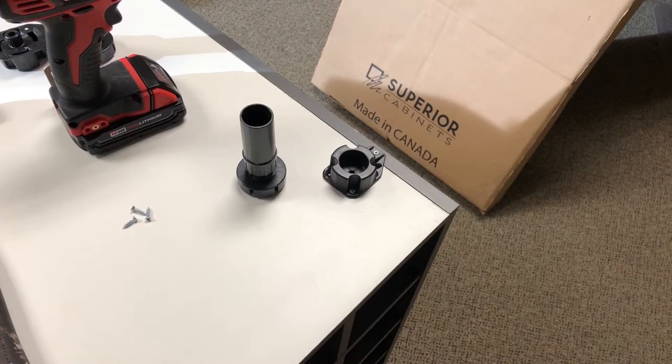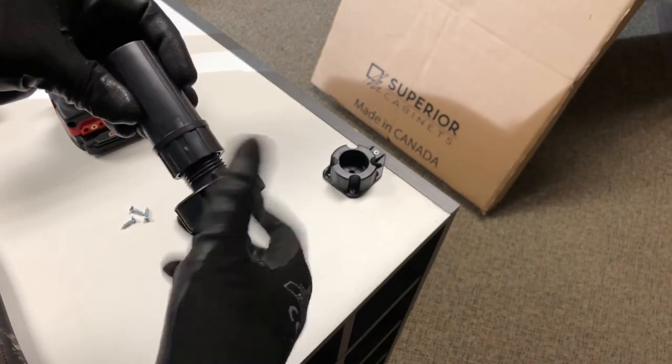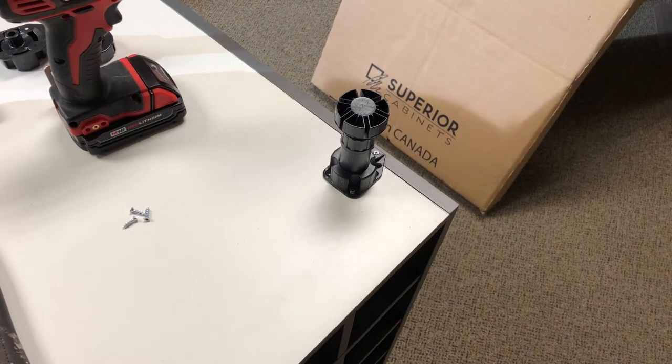Now that we have the base piece installed, all we have to do is take our foot, adjust to the desired height, and insert it in the hole. You can also use a rubber mallet or a hammer to further secure it.